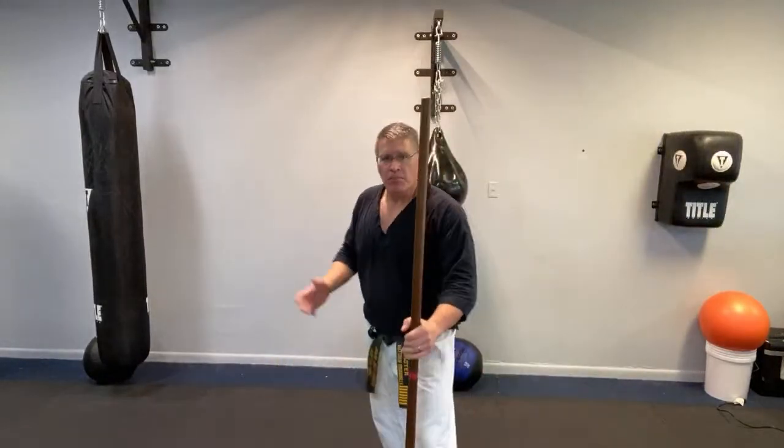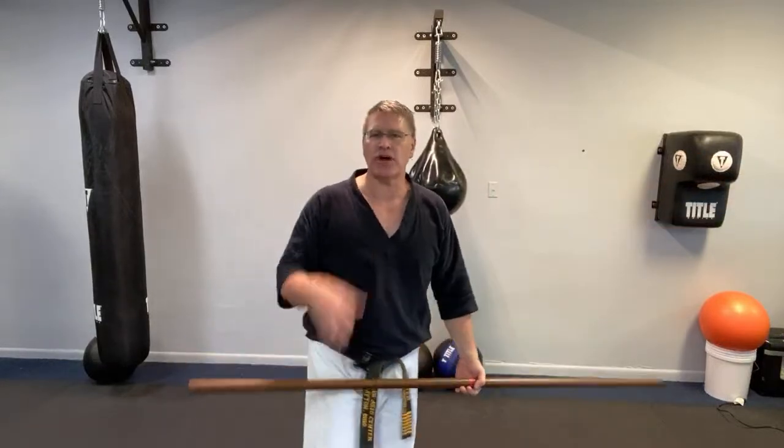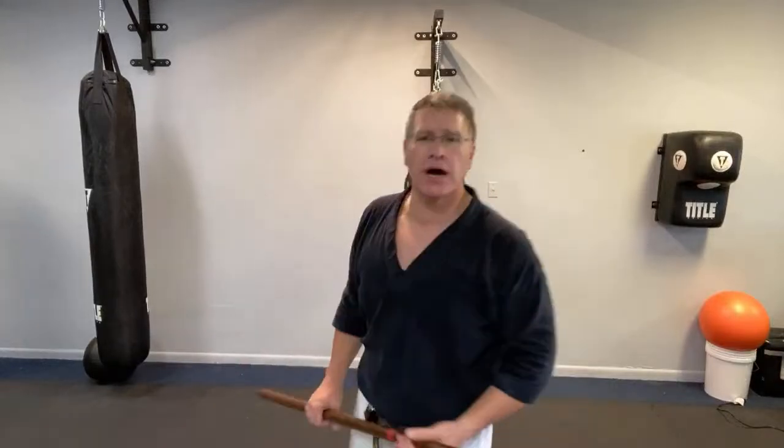There's a rule in fighting that says the person who attacks first usually wins — not always, but first. So from here, you're behind — straight in. As soon as you realize it's a threat, no hesitation. You've got to train yourself so that as soon as there's a threat, immediately. And the way you train that — if you're hitting a target or practicing in air, you visualize: there's a knife, then you come in — smash, smash, smash. Keep smashing until there's no longer a knife aimed at you because it's about you or them. It's life or death.